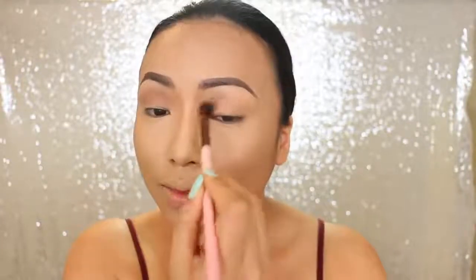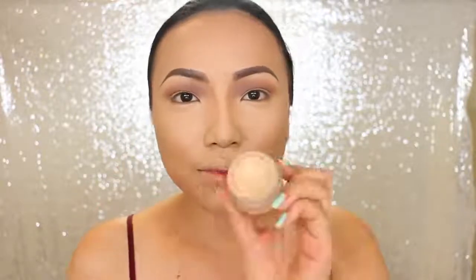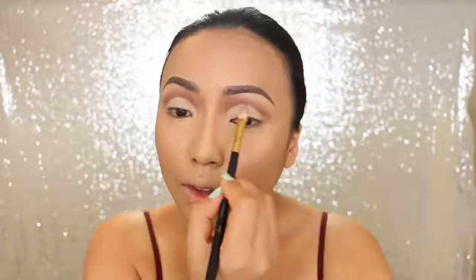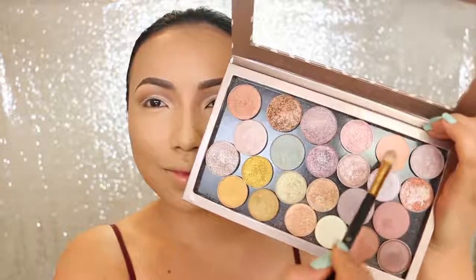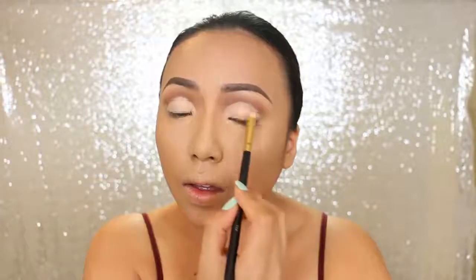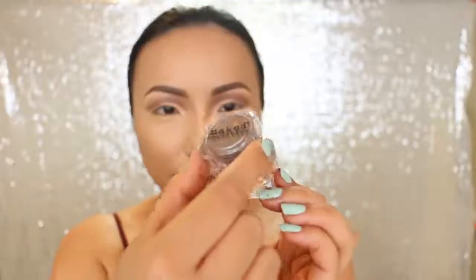I'm starting the eye makeup now. First I'm using the base color — she usually does a brown eye with a lighter cut crease. Once that's done, I'm going to take the creamy concealer and carve out the crease. On top of the cut crease I'm going to apply this pinky peach eyeshadow — with the lighter base, this color is really going to pop.